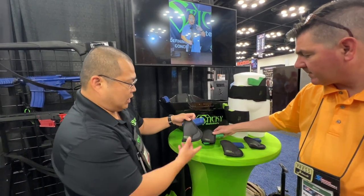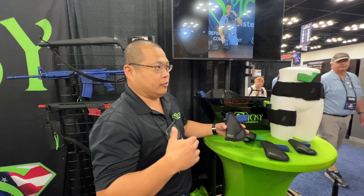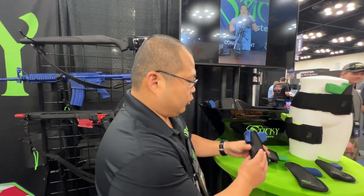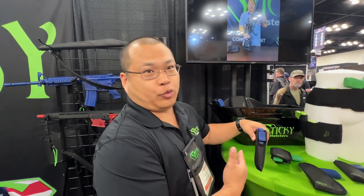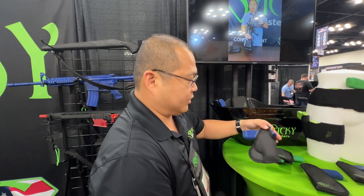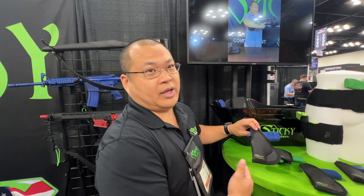Last year, we launched an optics-ready line of holsters. Optics-on carry is becoming more and more popular, so we have an optics channel cut — it doesn't matter what optic you're running. It's still the same premise: inside the waistband or inside the pocket. We've got 12 different sizes that will also accommodate lights and lasers.